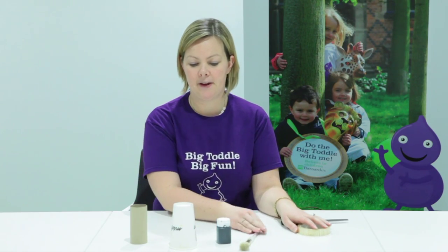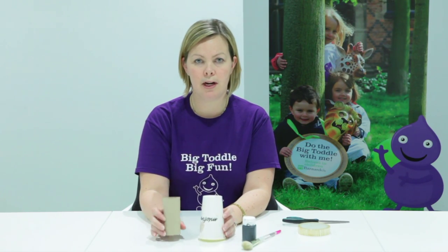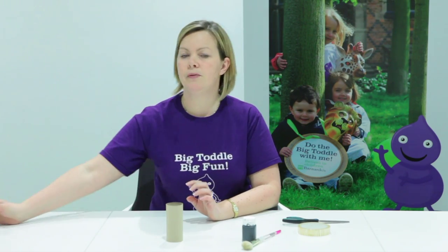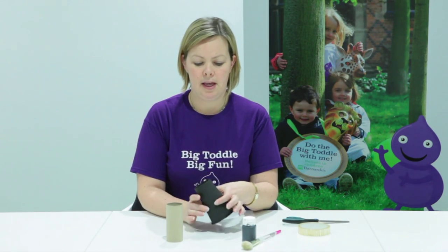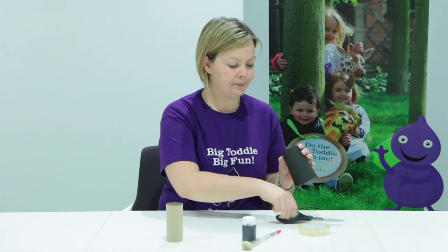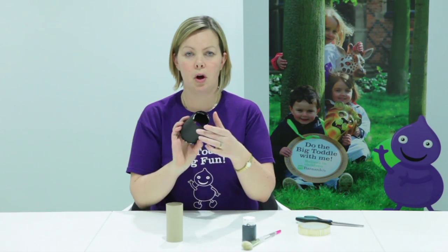First things first, you need to paint in black your paper cup and your toilet roll. Once you've done your painting, take your cup and cut out the bottom so that you end up with a hole like that.